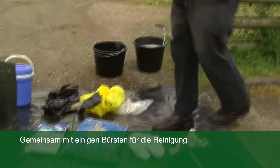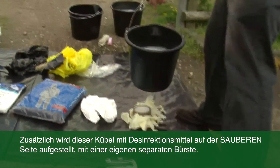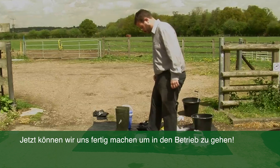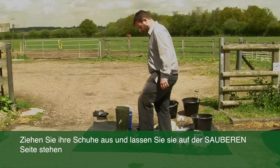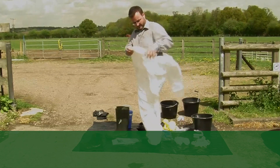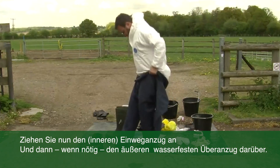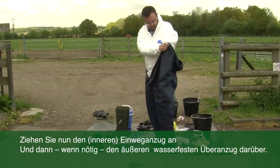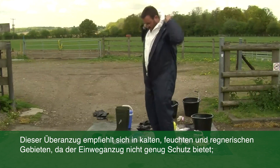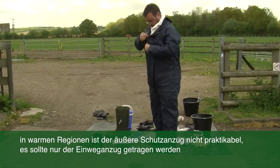I also need some brushes to facilitate the disinfection. This is my bucket of disinfectant that will stay on the clean side with its own designated brush. So now I'm going to get ready to go onto the farm. First I will take off my shoes — these must stay on the clean side of the disinfection point. Then I'm going to put on the inner biosecurity suit, which is disposable. So now I'm going to put on an outer waterproof suit. This is okay in cold and wet climates, but in a hot climate it really is very difficult to work with a suit like this on, so just the inner disposable suit is probably more appropriate.